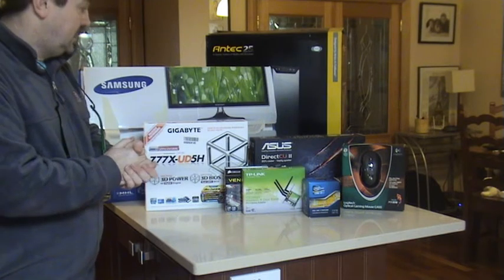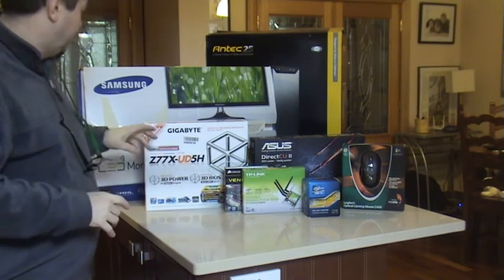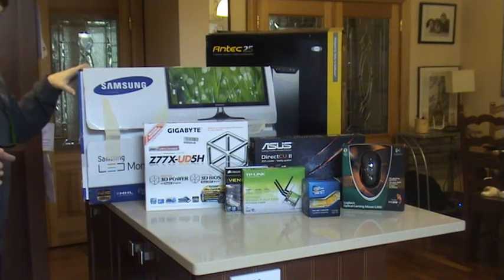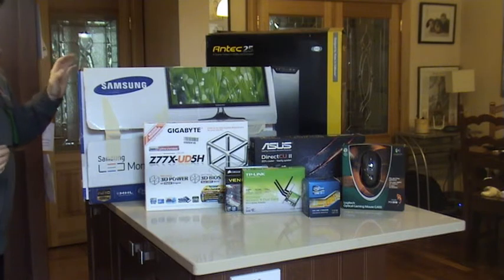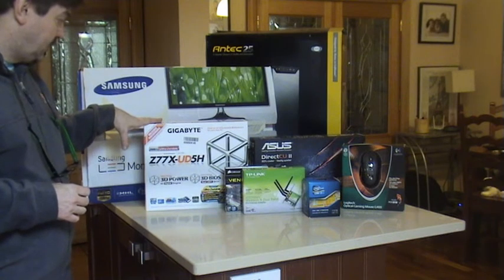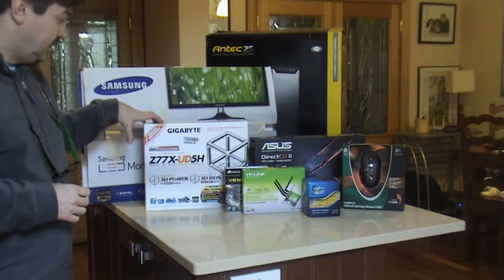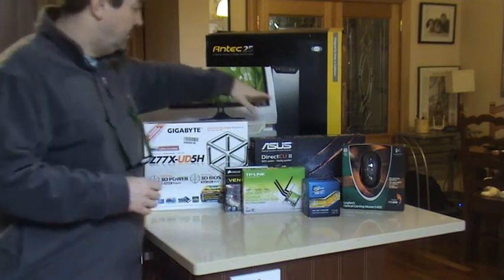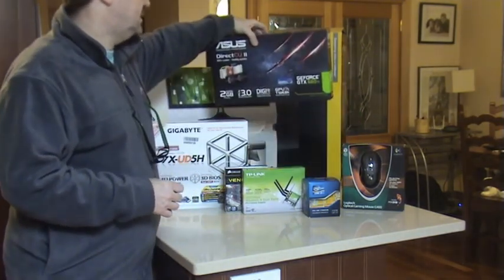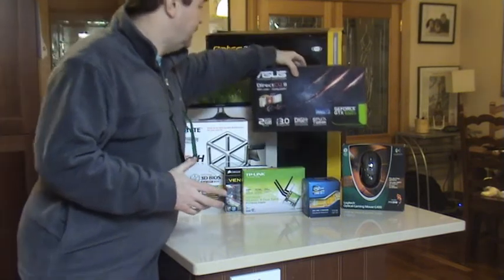I've got a Samsung 27 inch monitor. I'm actually trying to build a hackintosh, so I'm going for a 27 inch screen. I've got a Gigabyte Z77X UD5H motherboard and I've got an Asus GeForce GTX 660 Ti — obviously NVIDIA.